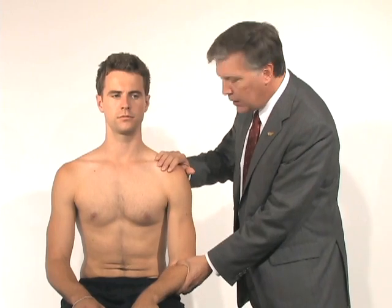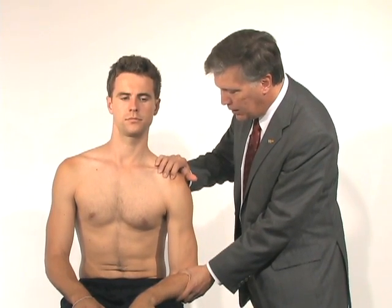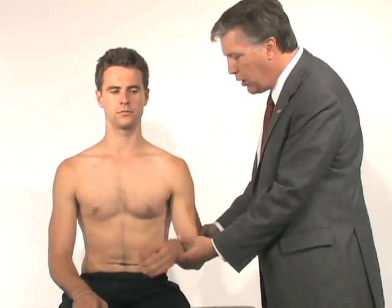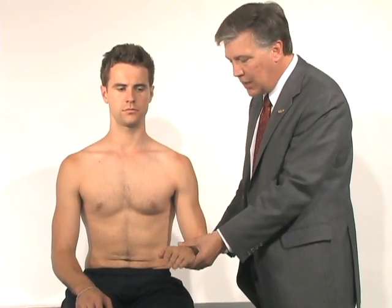The second is an inferior sulcus test — I'll pull him inferiorly. If that causes pain or problems, that would be two positive findings. The third is resisted supination, also called Jurgensen's test.